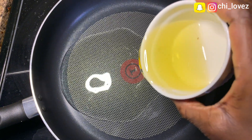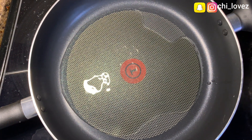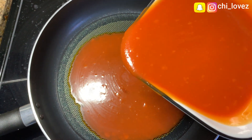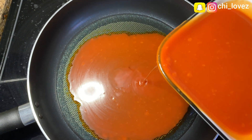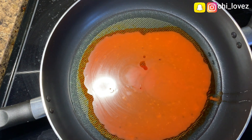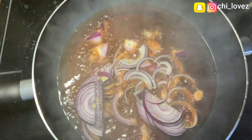Once the yam is ready, go ahead and add your vegetable oil and palm oil. I usually like adding them together because it makes the sauce not too reddish and not too whitish, and the palm oil gives it a very nice local taste. Allow the oils to heat up a little before adding your sliced onions.